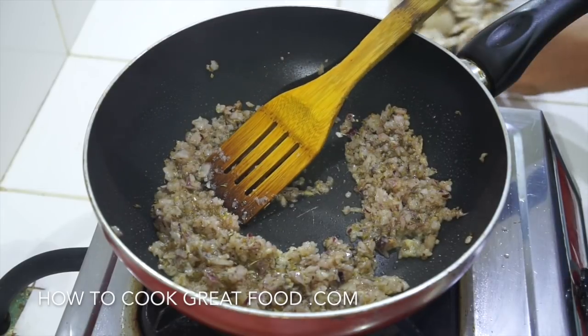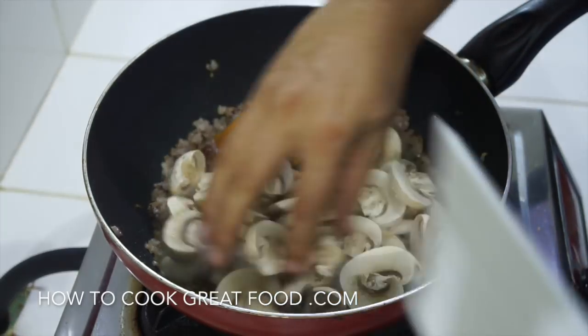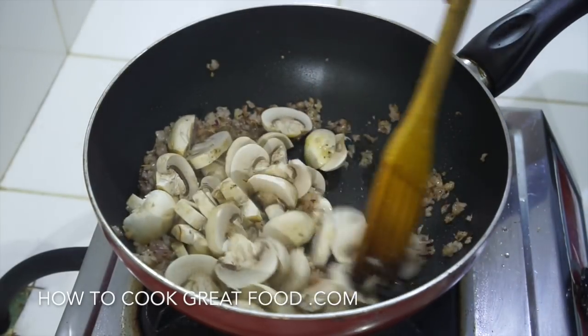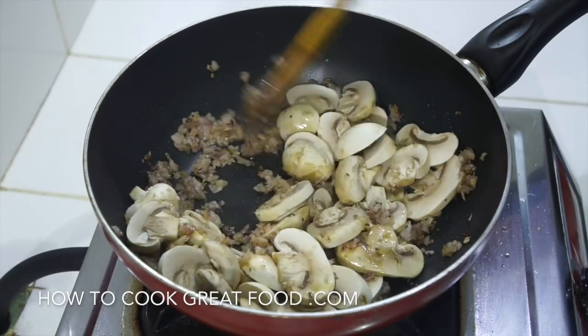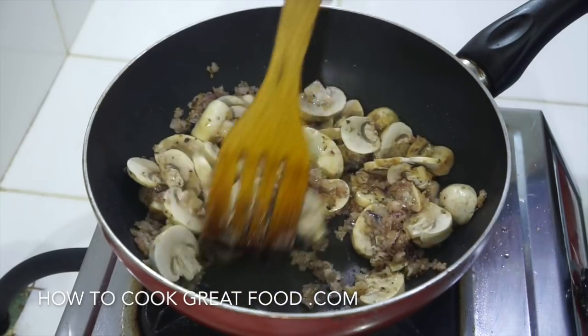It's coming together beautifully. Next step, we're going to drop in our mushrooms - I'm using fresh white mushrooms. Three to four minutes on high heat in a stir-fried fashion, let's keep this moving.